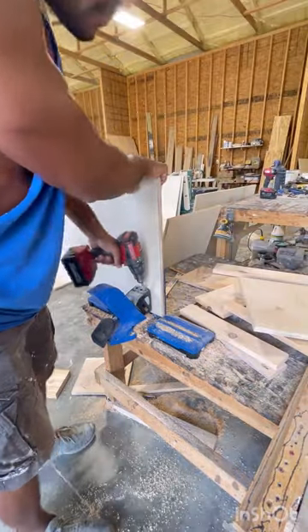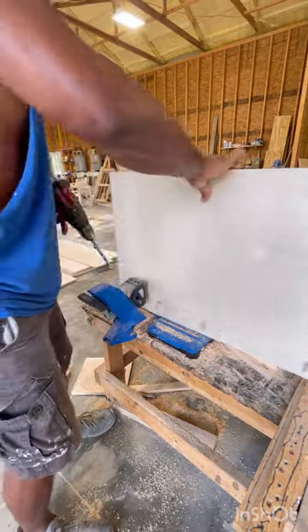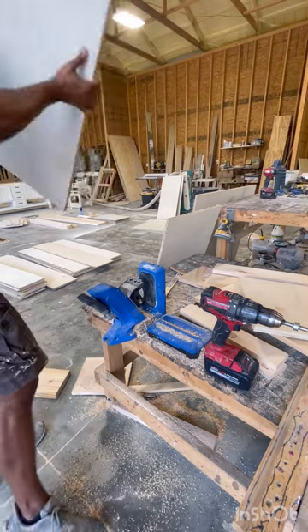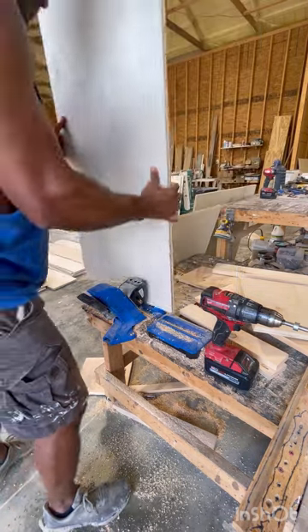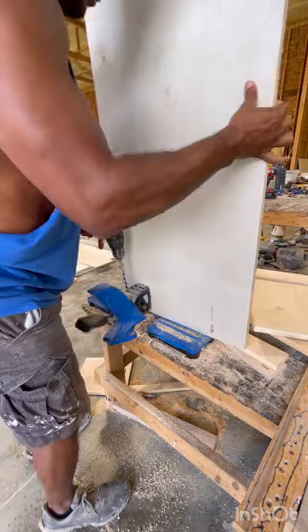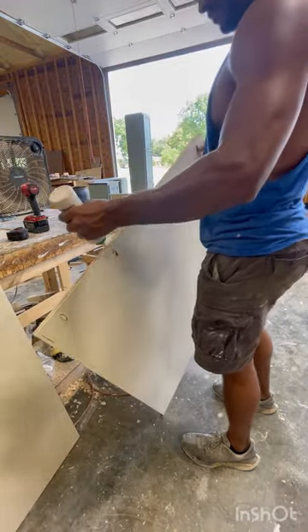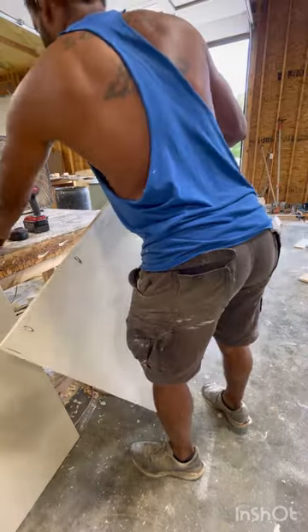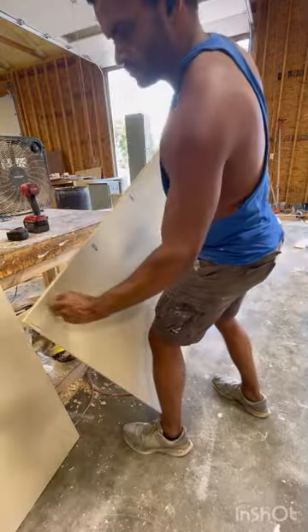I use pocket holes a lot for just about everything — pocket holes and glue is hard to beat. So pocket holes everywhere. This end up being the back and those are the sides, so you're gonna have the outside and the sides. I'll link all the measurements below.